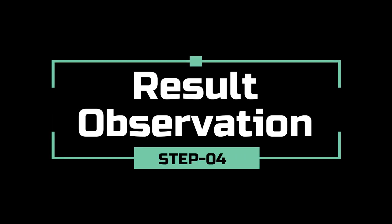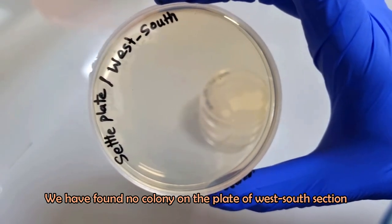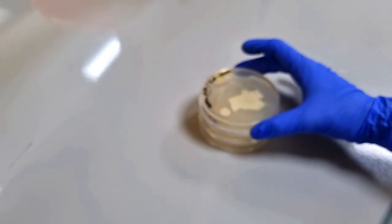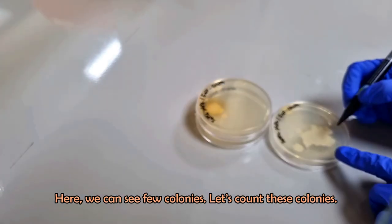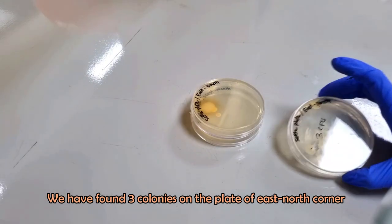After incubation, observe the plates and count the bacterial colonies if present. We have found no colony on the plate of the west-south section. Here we can see few colonies on another plate — let's count them. We have found three colonies on the plate of the east-north corner.